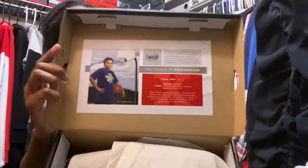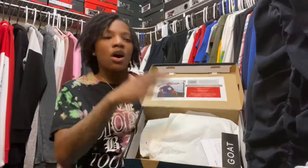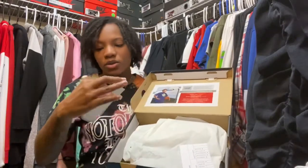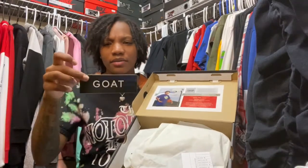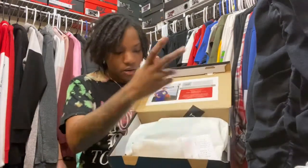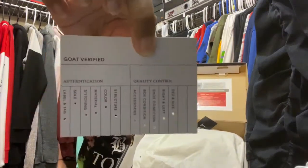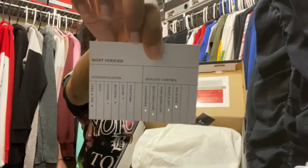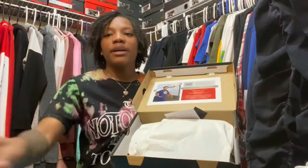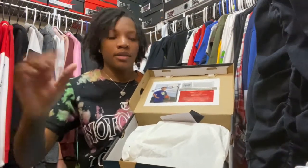I'll also get up close on this shoe on the turn chair so you guys can see it. You have your GOAT sticker — I think they cut it thicker — and then you have your GOAT authentication card that shows all the steps the shoes have to take to be authenticated. The lighting isn't doing it justice, but yeah, that's your authentication card.